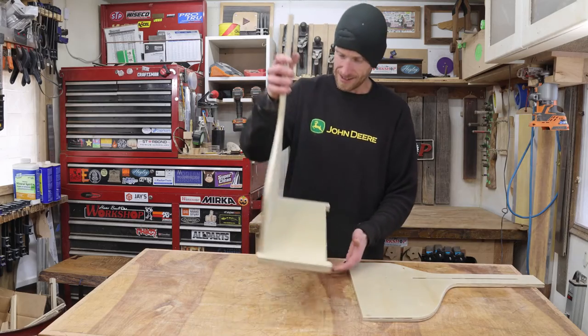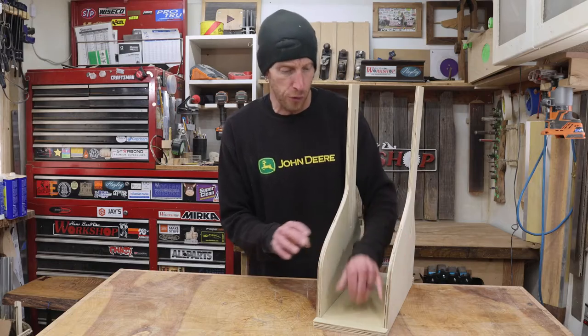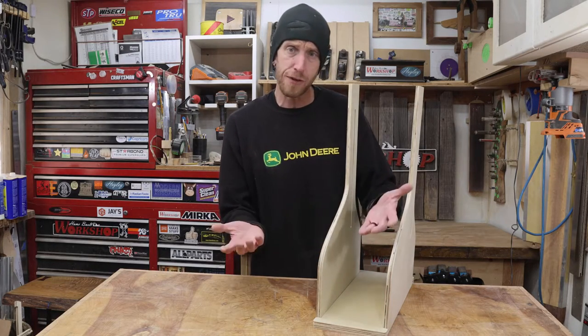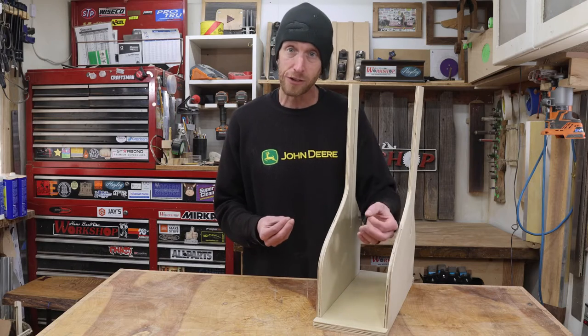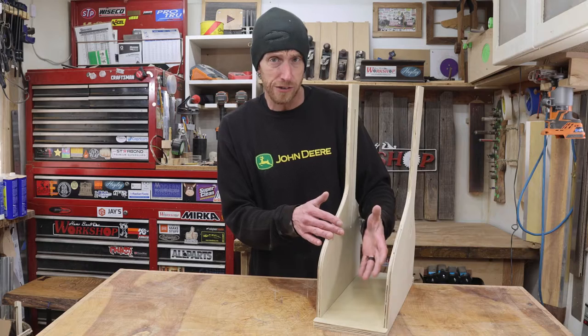Look at that — like a glove. With the base cut, that kind of determines the width here. The width is six inches. That's the width of my mold, and from what I've found it's a kind of a standard measurement for width for the guitar molds. That's what I'm going to stick with.